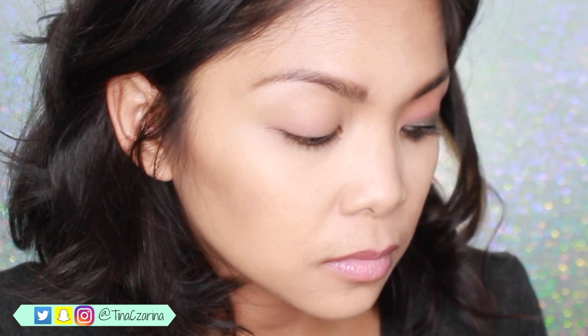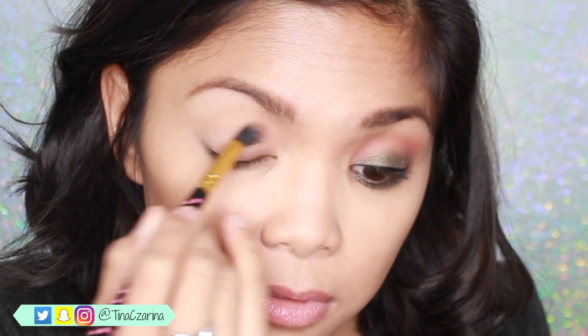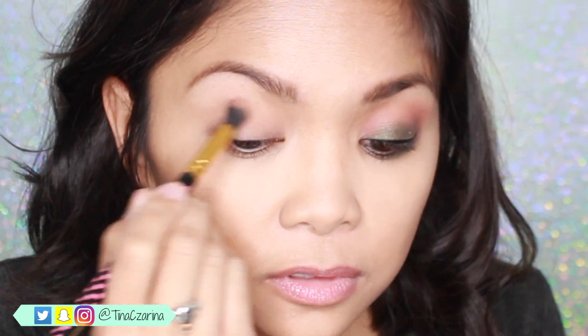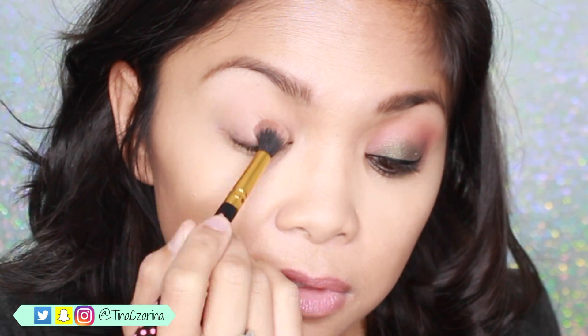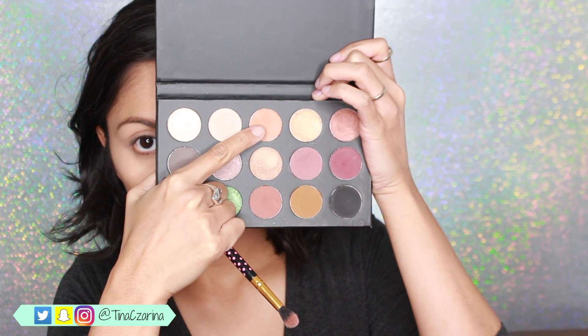Moving on to the star of the show, I'm using the Kathleen Lights x Morphe palette. And I'm using the Bone shade here just to distribute that all over my lid, using a BH Cosmetics fluffy brush. And now I'm moving on to my crease.